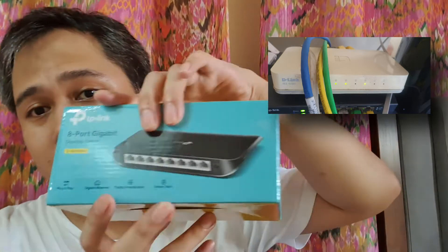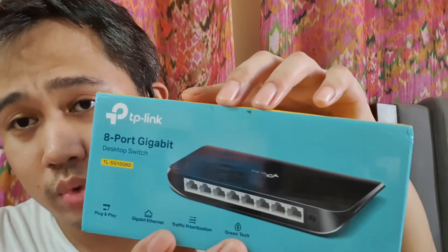So I decided to upgrade my old non-gigabit switch, meaning the 100 Mbps D-Link — this one — to this new network switch, which is a gigabit connection, meaning 1,000 Mbps or 1 gig.